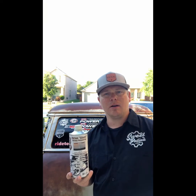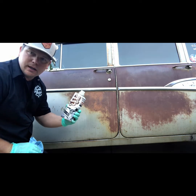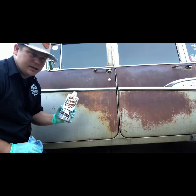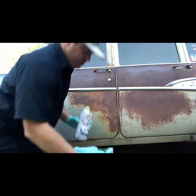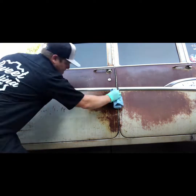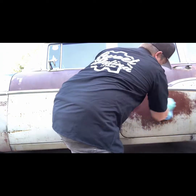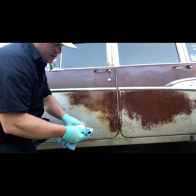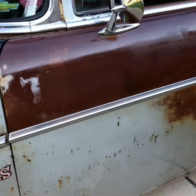We're going to go ahead and do the Patina Sauce on the lower half of the car. If you've watched our videos, you've already seen me do half the hood and the top portion of the car — I'm going to do the bottom half now. I'll give it a little bit more of a second coat, then let it cure for 15 to 20 minutes and start the wipe-off process. You can see as you put it on, it leaves a glossy look.